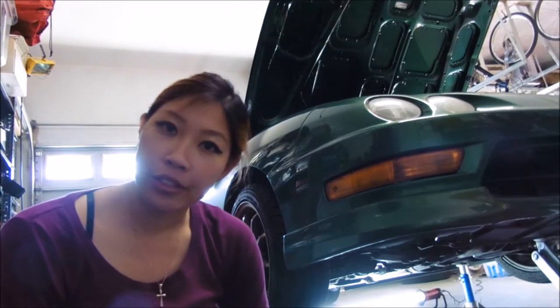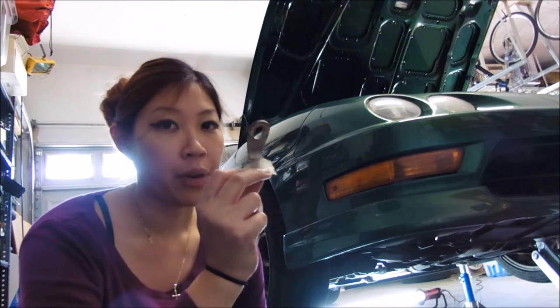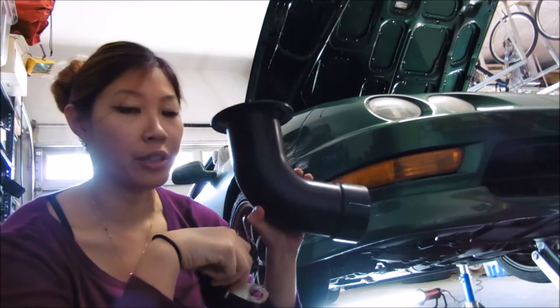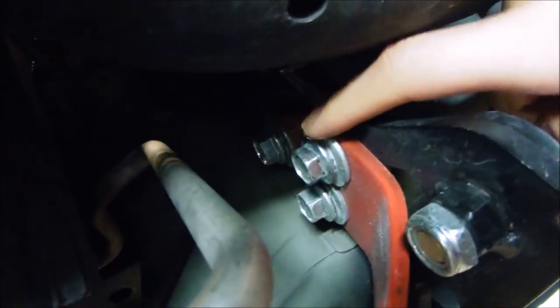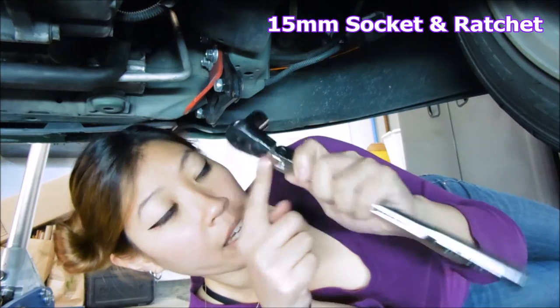The first thing you want to do is remove one of the tow hook bolts so that you can install this bracket right here. This bracket actually holds the snorkel in place. This is underneath the passenger side, so this will be the bolt that you'll be taking off. As you can see, this actually goes up to the icebox and I'm missing the snorkel that's supposed to be right here.